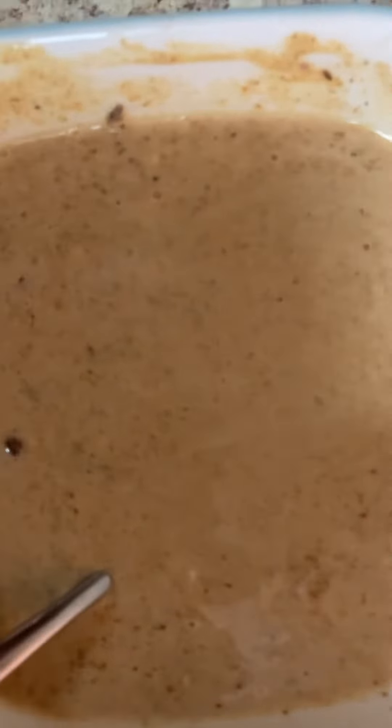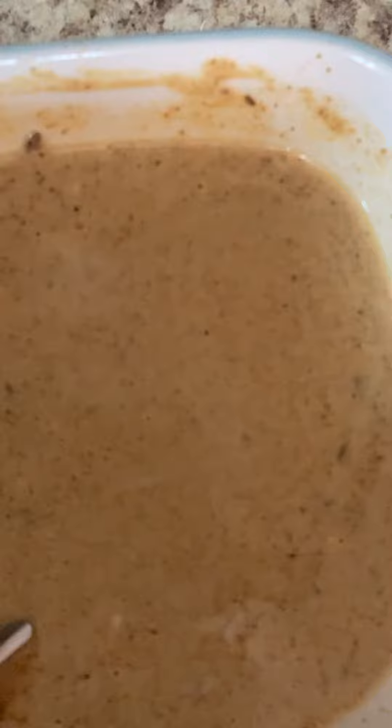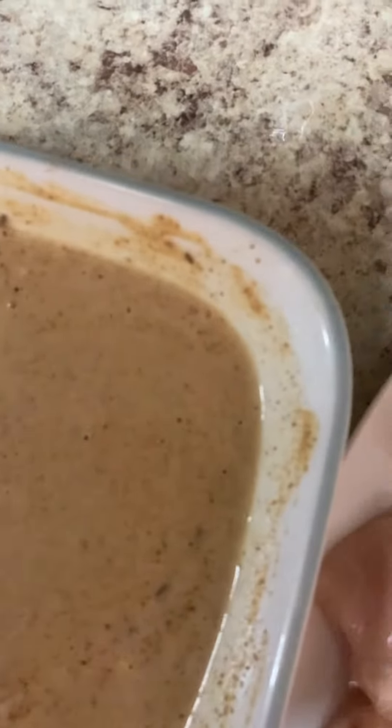I added yogurt and a little bit of milk, but I also added a little red chili powder, cumin seed, and cardamom powder, just to give a little more spice and taste.